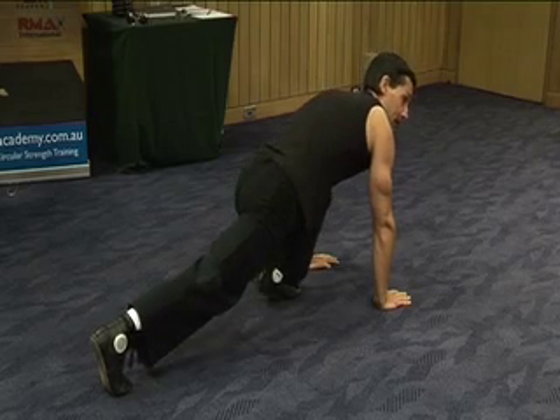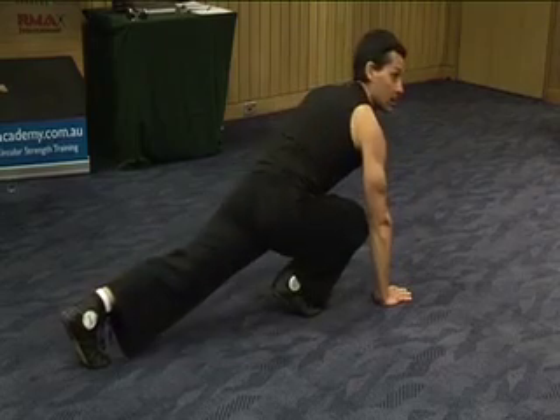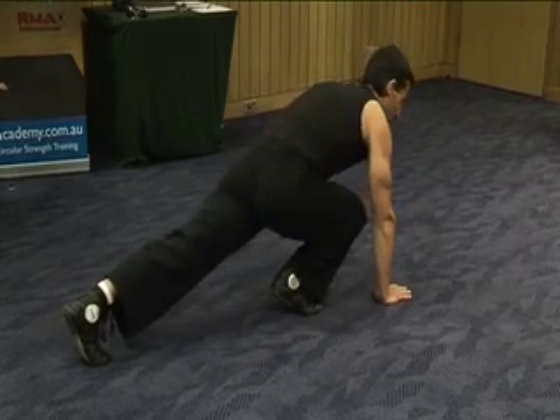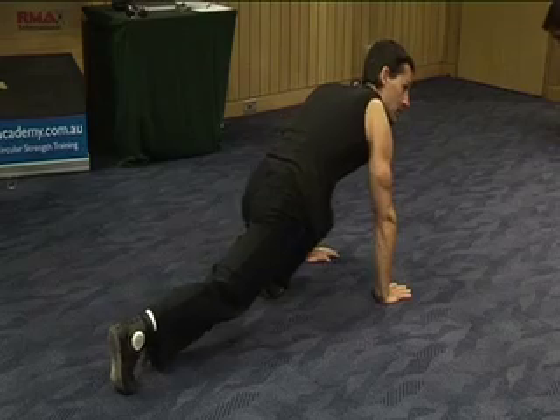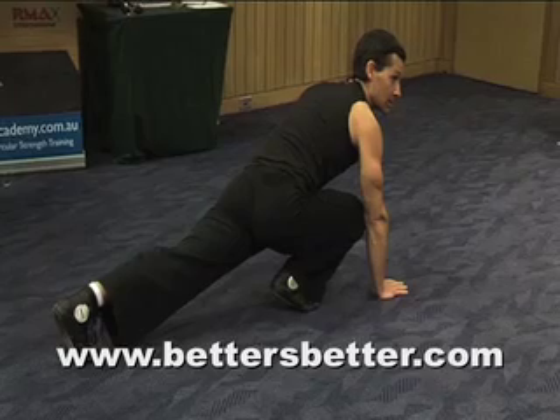And then find that little bounce again and switch — the other leg's going to come up — and switch back and forth. Find the little bounce and switch, find the little bounce. So you're using the elastic energy in your body; it's not just your muscles.